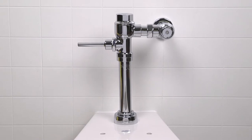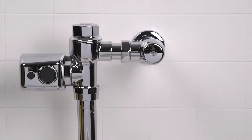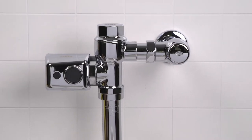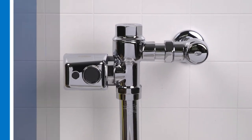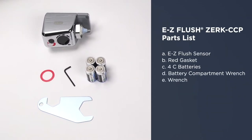Hi there! Ready to install your Easy Flush Sensor Retrofit Kit? Excellent! I'll walk you through the steps and throw in a few pro tips to save you some time and labor along the way. But before we do that, your Easy Flush Sensor Retrofit Kit should include the following.